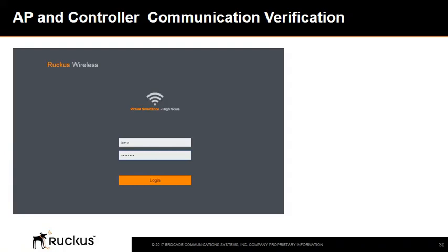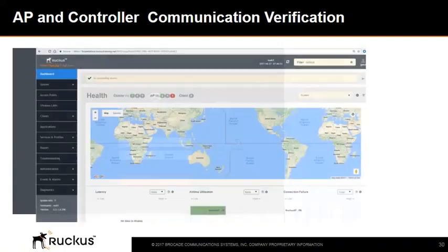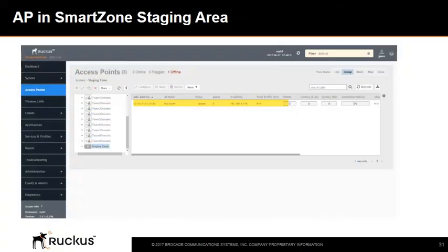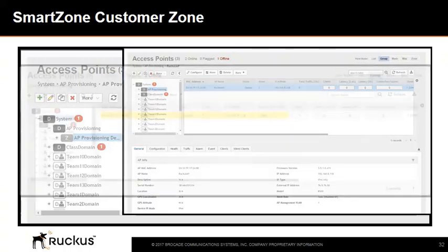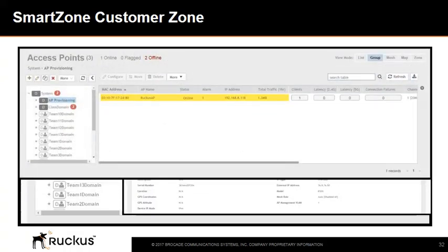The next few slides describe what the network admin can see from the SmartZone controller. A network admin will log into the SmartZone controller using their username and password and arrive at the dashboard, then select the Access Point menu on the left side. Here we see an access point in the staging area — this happens when the AP connects after being manually set up to connect to an external controller. From here, the AP will be moved to an active zone where it receives its configuration. Once placed in the final customer zone, the SmartZone controller will download the latest firmware upgrade and the SSIDs configured for it.